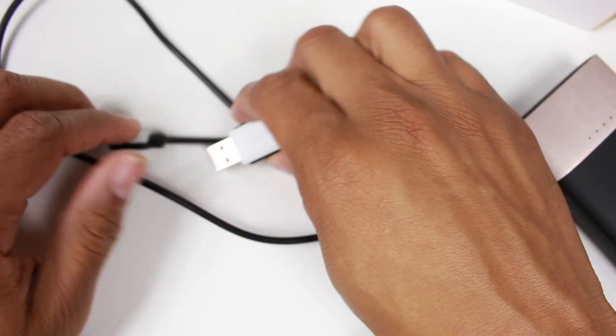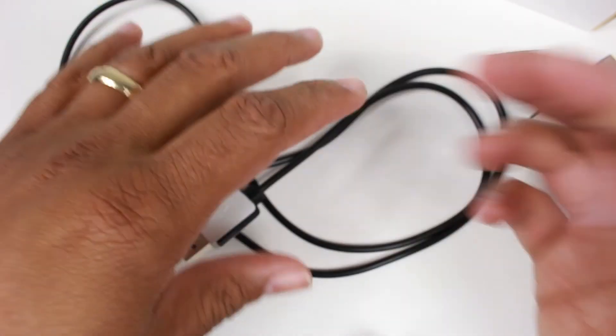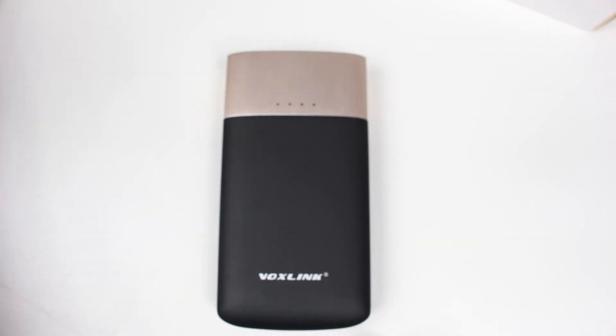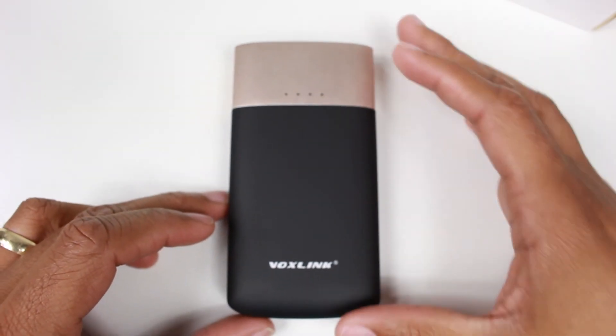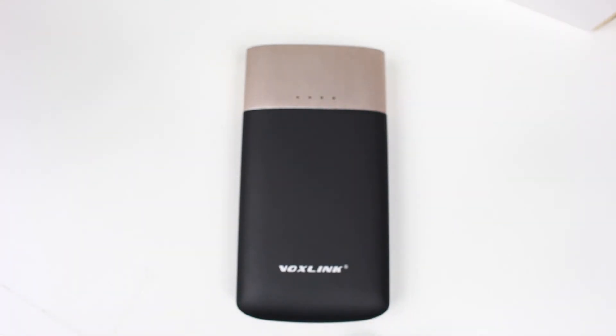It does come with a micro USB cable. Obviously you probably already have one from your phone, but they include one. All you need to do is charge it up when it's empty — plug it in, it charges pretty quick, give it a couple of hours.